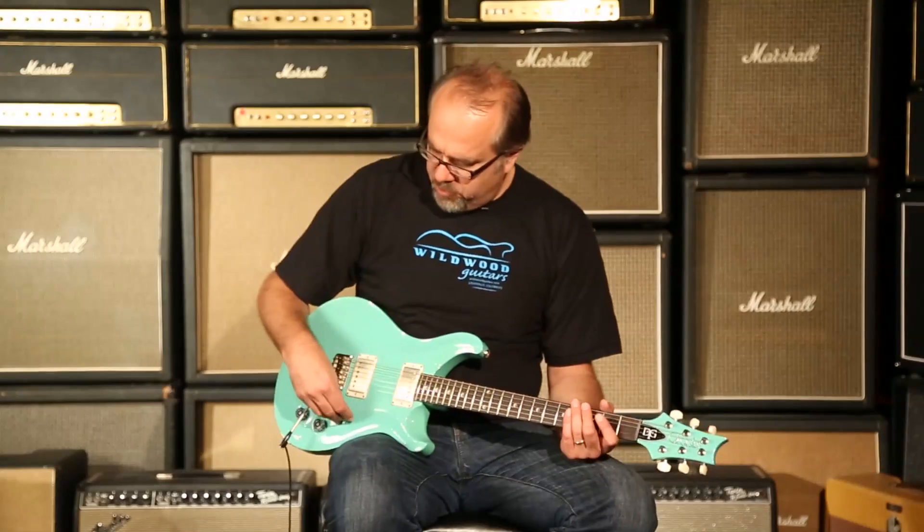You just heard the neck pickup. I was coil tapping it and slapping it along the way. Let's just hear both pickups together in humbucker mode and see what that's all about. Can you dig it?